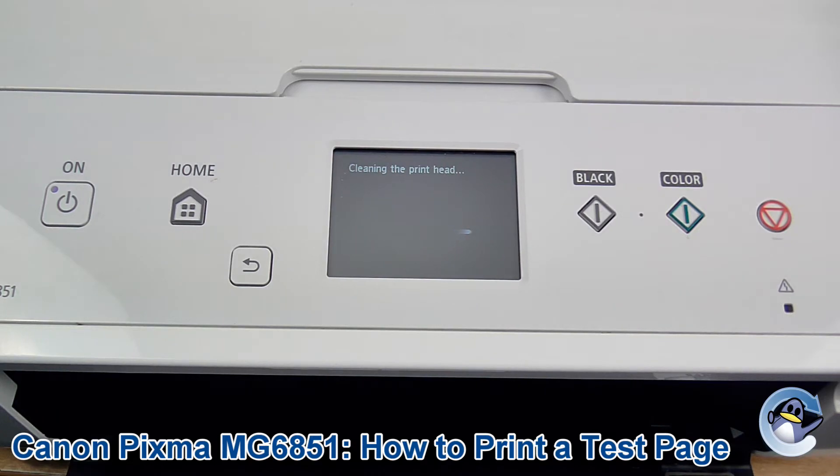If you want to see how to do cleaning cycles separately, we have videos for that on our channel along with some other maintenance videos for this specific machine.